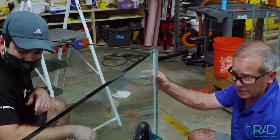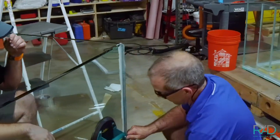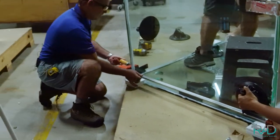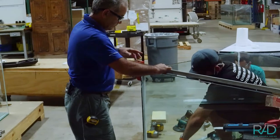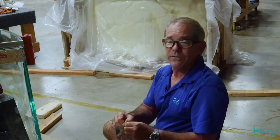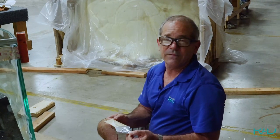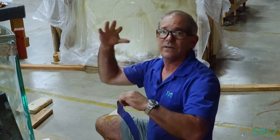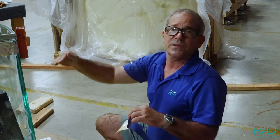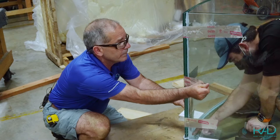How does that end down there look, Chris? Pretty good? What about the bottom? Got to go in. We're going to let this dry for about four or five days, let the silicone set up really good. Then I can pull all the stuff off and we'll start doing the perimeter, the internal overflow box, and eventually we'll put the top cap on. Push the whole panel — there you go.